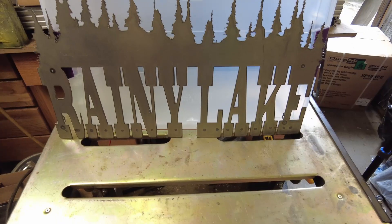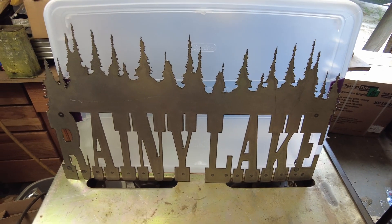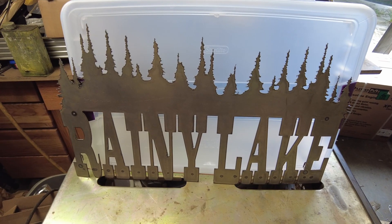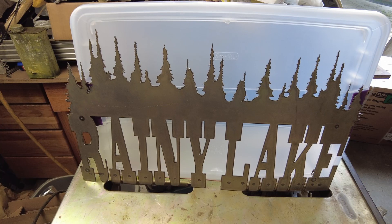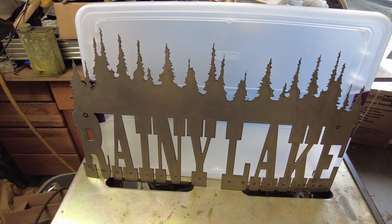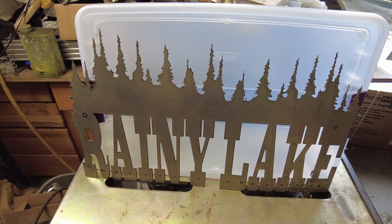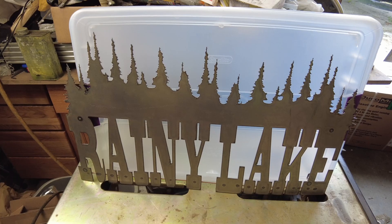But finishing is for another video. In the next video in this series we're going to be looking at some different finishing options and see if we can find something we're going to like on this steel. Thanks a lot for stopping by — greatly appreciate you taking the time to watch. If you got this far, maybe give me a like, hit the subscribe button, and we'll catch you guys in the next one. Thanks for watching.